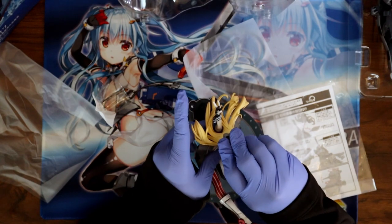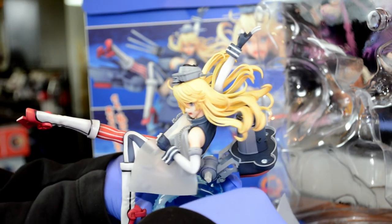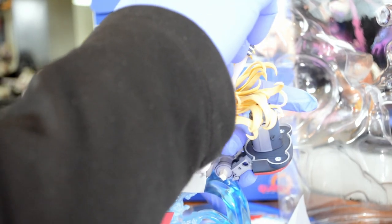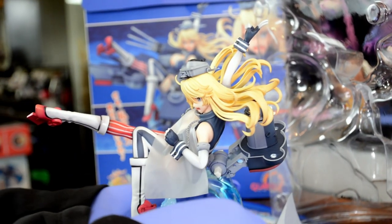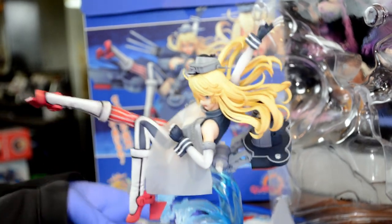There we go. You definitely want to press your other hand against her back — otherwise you're going to be causing a lot of stress. You can kind of see her flexing a little bit as I do that. But yeah, I think it's worth it in the end. Definitely want to avoid scratches with something so detailed.